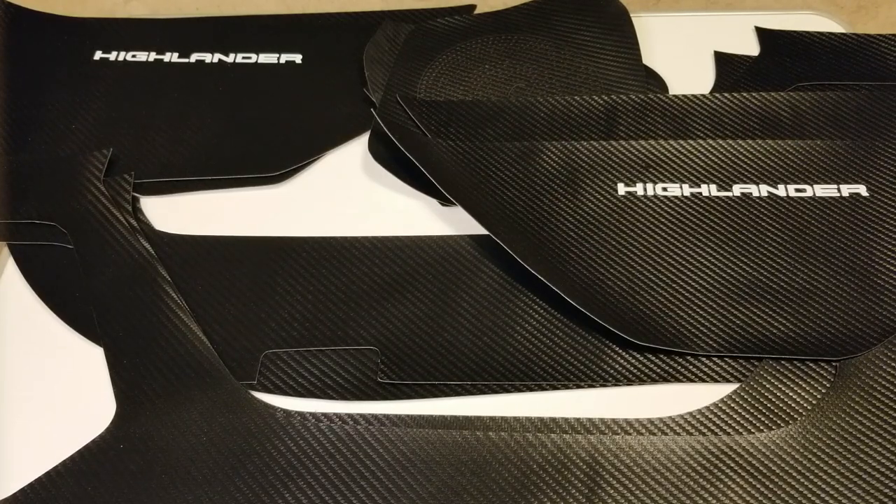Hey fam, it's Tan, and in this video I wanted to do some product reviews for some products that I bought on eBay and on AliExpress. I know that a lot of you who are trying to customize or accessorize your Highlander may have seen these products online and wondered, are they any good quality or not?